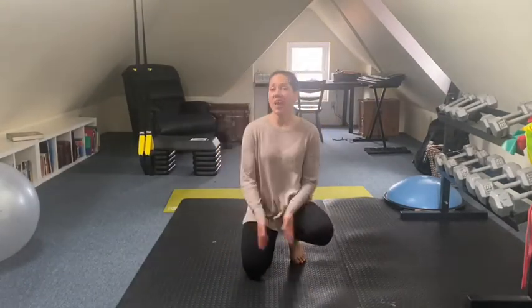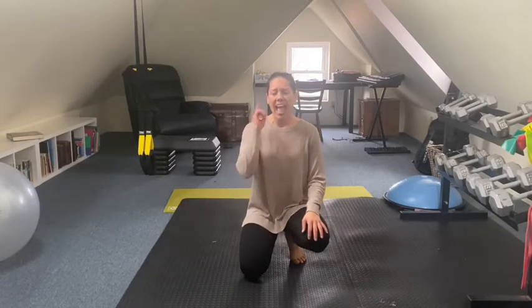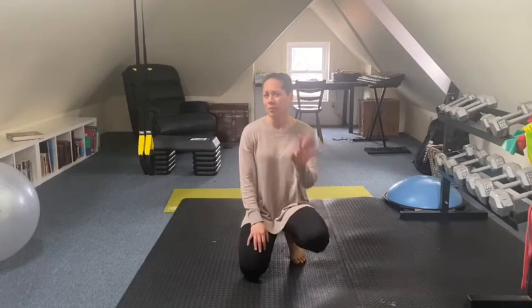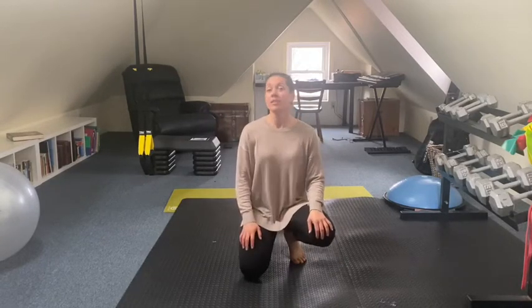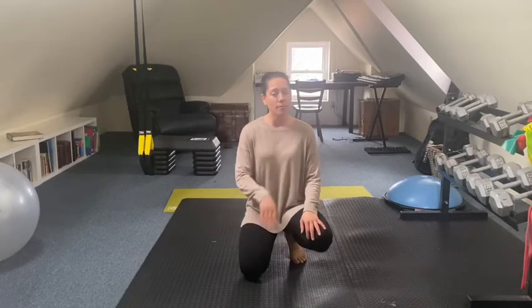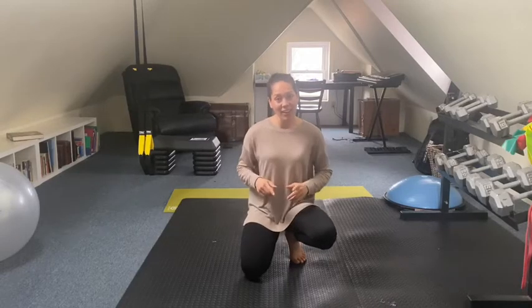Hey guys, we're going to do a fun dance sort of workout today. It's not very long — you can always do it two or three times if you want. I am not a professional dancer, so I can promise I'm going to make a few mistakes and you might too, and that's fine. We're just trying to get our hearts beating a little bit faster and have some fun. I hope you enjoy my music choice — let's get ready for it.